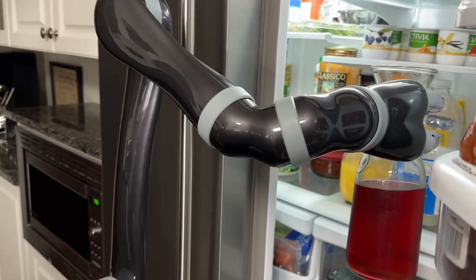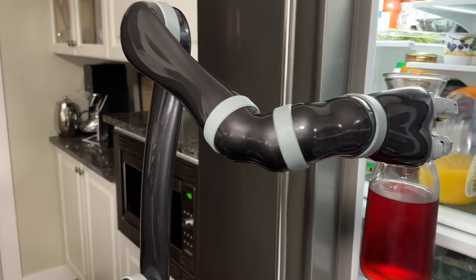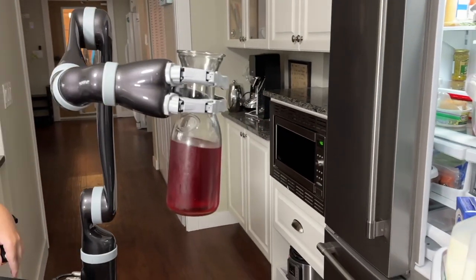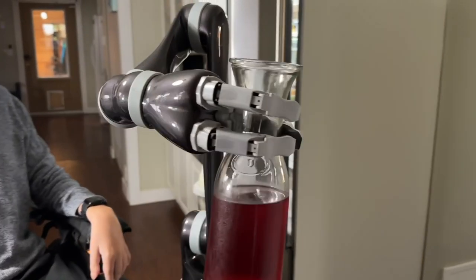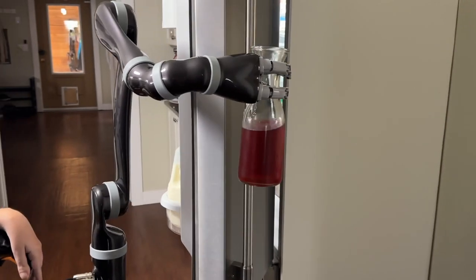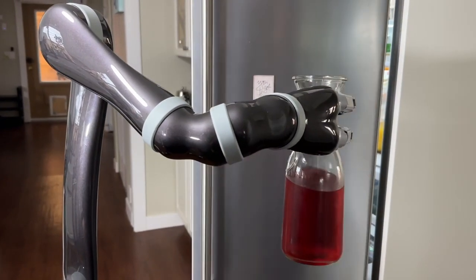Instead of moving Jayco, I'm just going to move myself in my chair. A quick thing you can do to save some time is use your hand that's already out to close your refrigerator. So I'm going to get in behind here and just give the fridge door a little tap with Jayco's hand — and there it goes, closed.